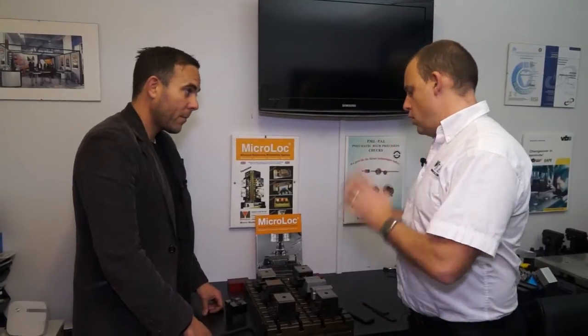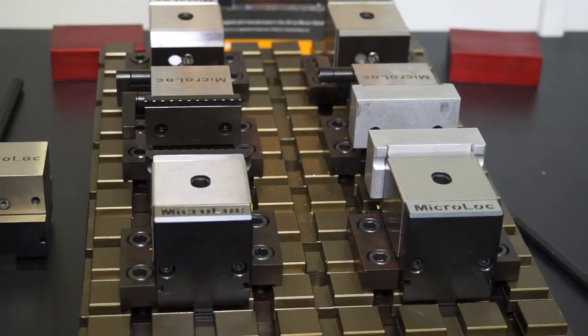So Matthew, this is the MicroLock series here. It's a popular product amongst engineers in the UK, but for those that haven't seen it or don't know about it, can you tell us what it does? Sure Paul, this is our 75 series system — that's 75mm pitching of the slots. Basically the base plate is designed to suit customer requirements, ranging from very small to very large.